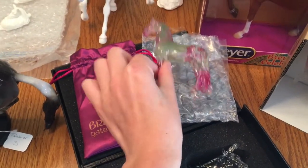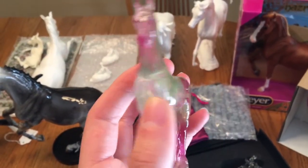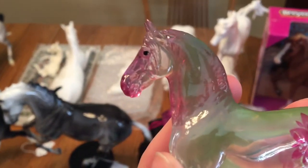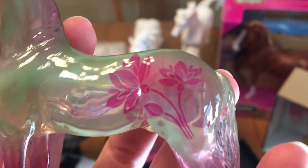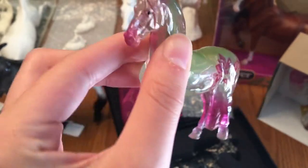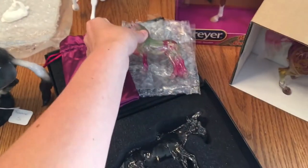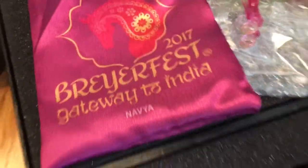Speaking of clearwares, we also have Navia. At the point that I'm filming this, we have already sold two Navias, so we have two left. He's a beautiful clearware — they did an excellent job on his lotus hindquarter marks. He looks much better than I actually thought he would. I was expecting something a lot darker green, and I'm glad this is how he looks. They come in this beautiful little purple-pink bag that says Navia right on it.